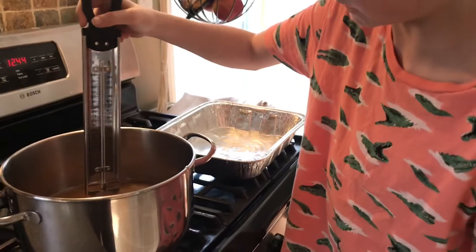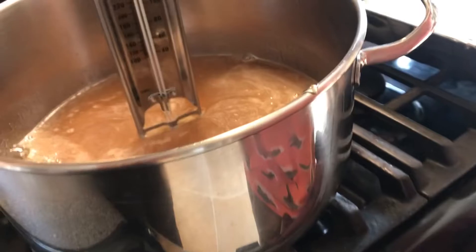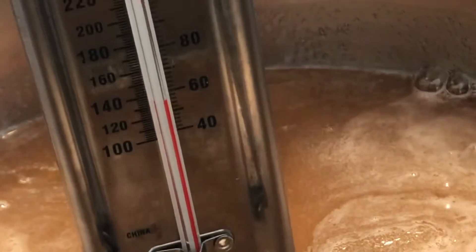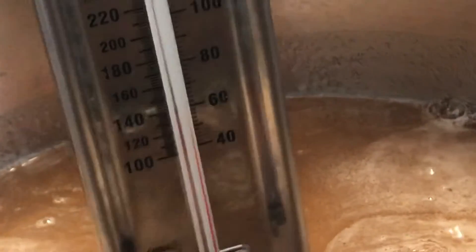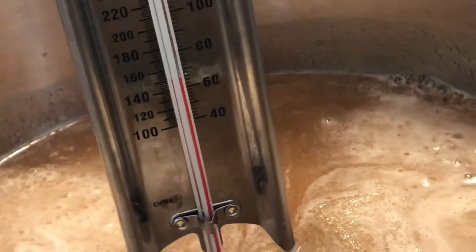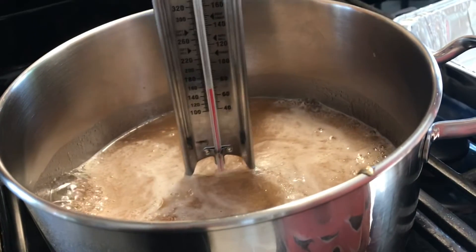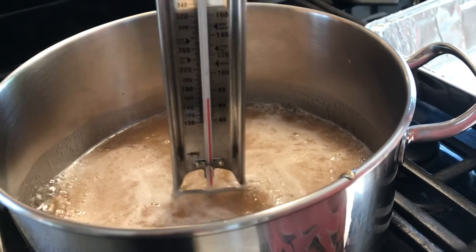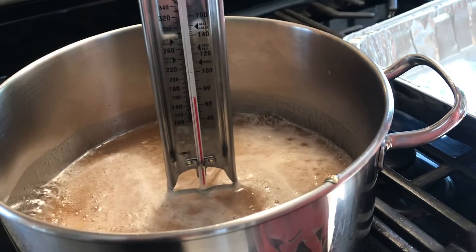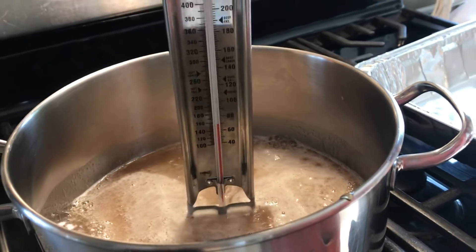I'm going to place this in here and see how hot it gets. Yeah, that's rising quick. Our goal is to get it to 284 degrees Fahrenheit. It is definitely rising — it's about 160 degrees Fahrenheit right now. We'll probably check back when it's gotten hotter.